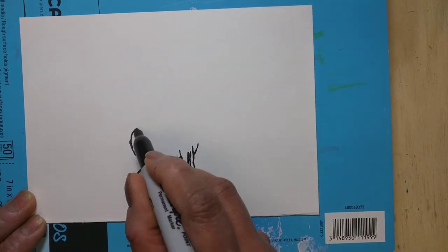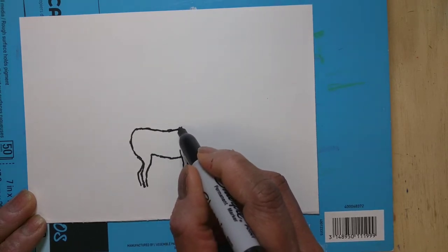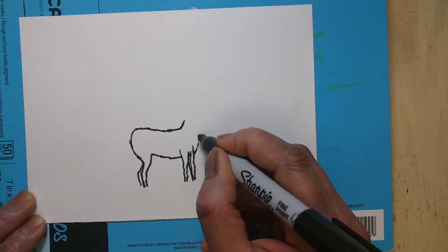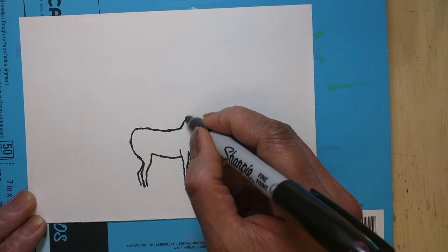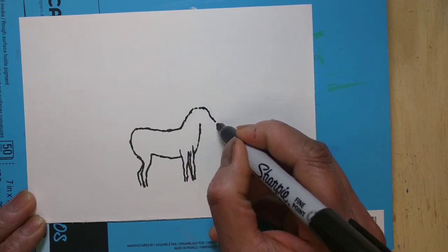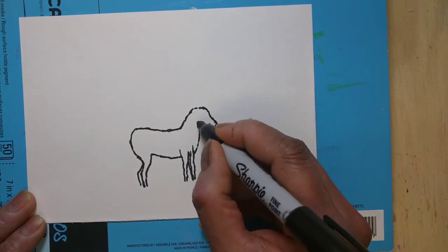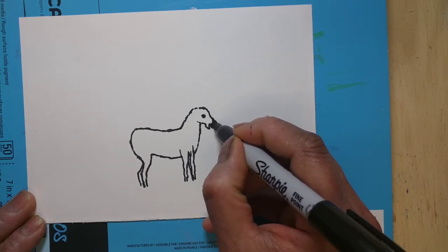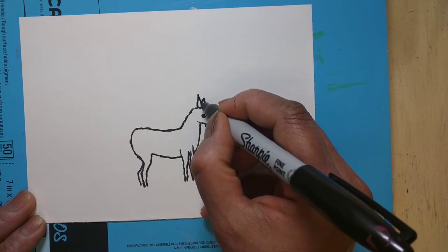So first I'm drawing the legs and then slowly developing the body of the zebra. Zebra is a cute animal to draw — I'm sure every artist likes to draw one. Now the face part — the face is a little tricky, but once you practice I think you'll get the hang of it. I'm drawing the ears.